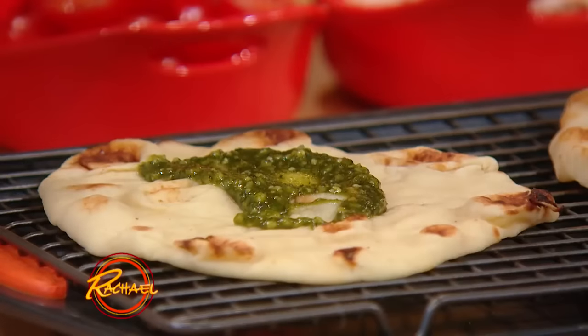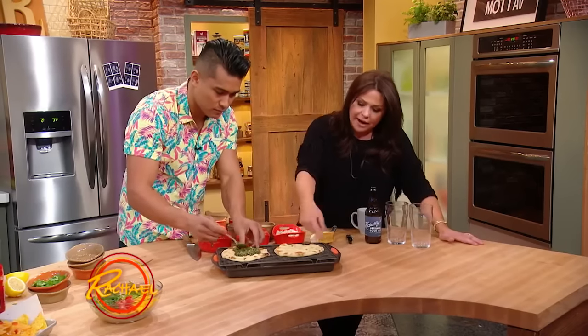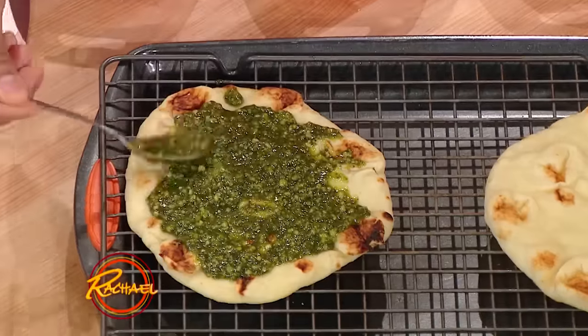The flatbreads are charred in a hot, circular clay oven, and that's why it comes out of the package with these blisters already on it. So what's nice about this — this is like a pita.